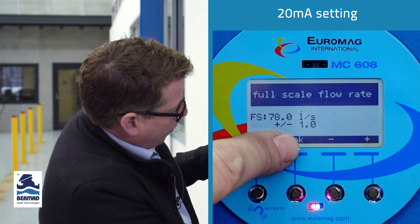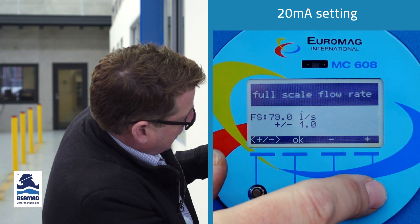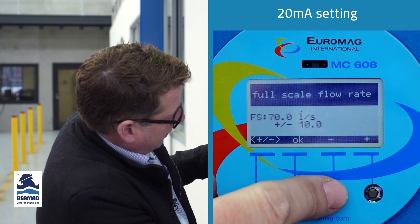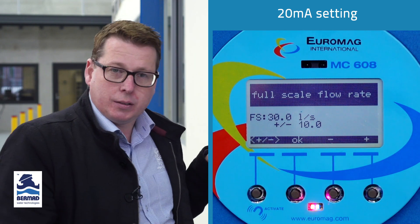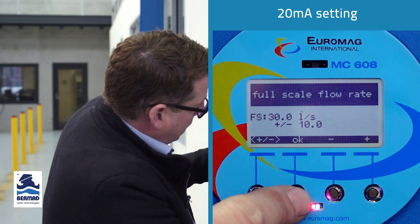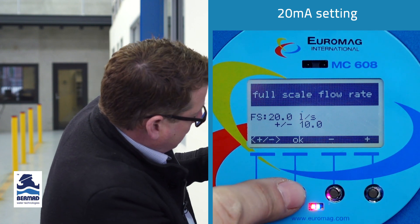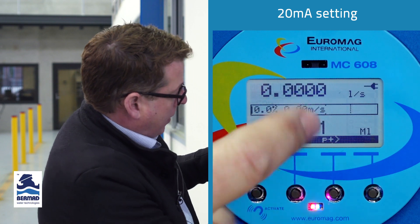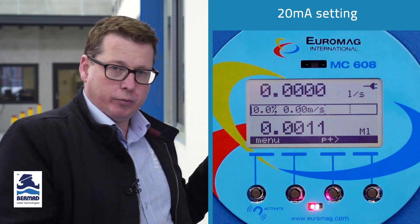Pressing once more gives 1.0. We might increase that to 80, then set the increment to 10 so we can change it by lots of 10, and bring it down to 20 liters a second — that's what we expect as our maximum flow rate for a 4-inch line. Press OK, and it's that simple. Now we've set up our 4 to 20 milliamps to be 0 to 20 liters a second.